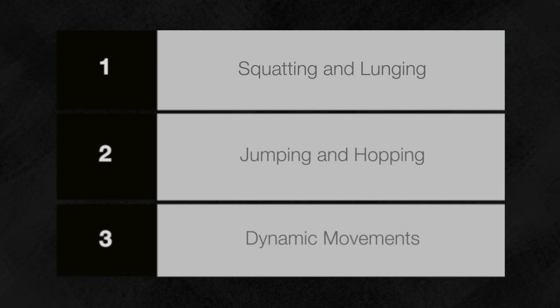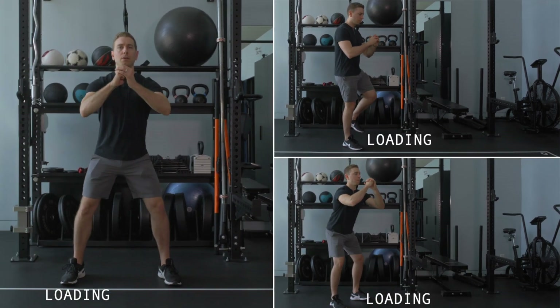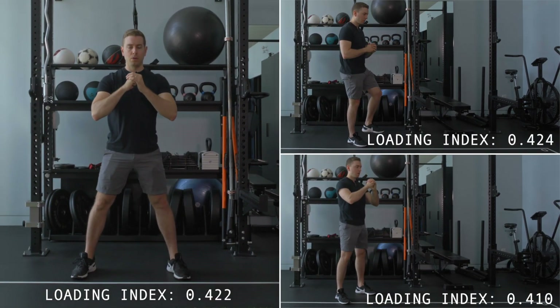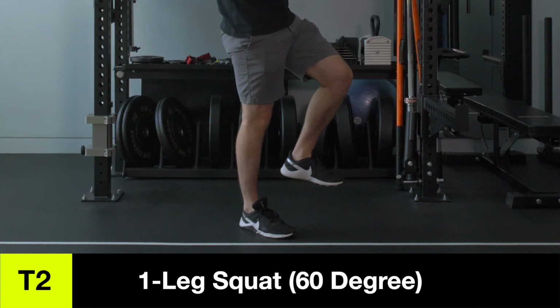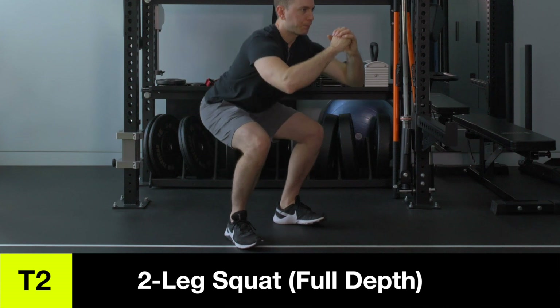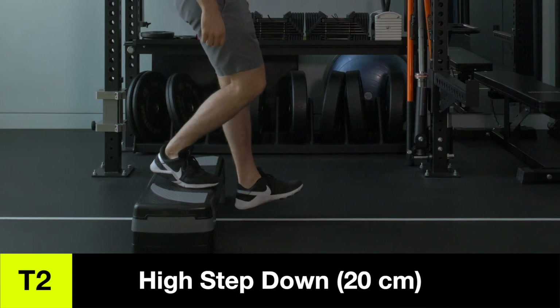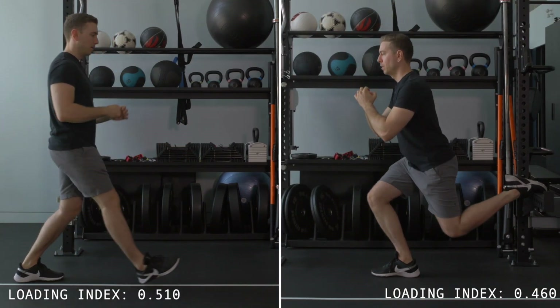Tier two exercises are next. This is the largest group, so we'll combine these 24 exercises into three broad categories: squatting and lunging movements, jumping and hopping movements, and dynamic movements. Squatting and lunging exercises range from 4.3 to 5.8 times your body weight in peak knee loading. Partial range of motion single leg squats, sumo squats, and double leg full depth squats all progressively load the knee. Notice how even though single leg squatting shifts your entire body weight onto one leg, the depth of movement also plays a vital role. High step downs, Bulgarian split squats, and lunges have a higher loading index, ranging from 4.7 to 5.8 times your body weight.